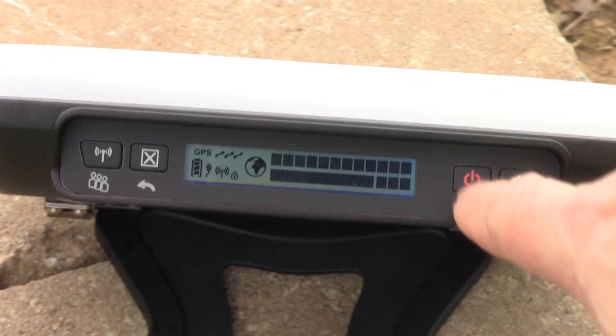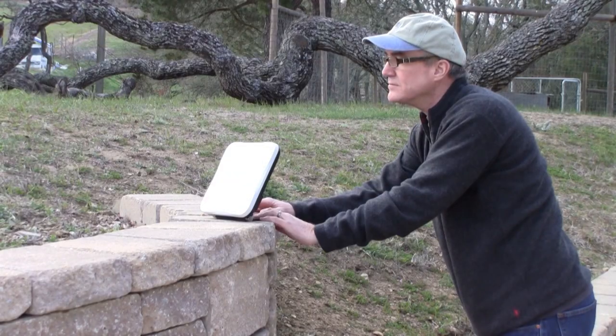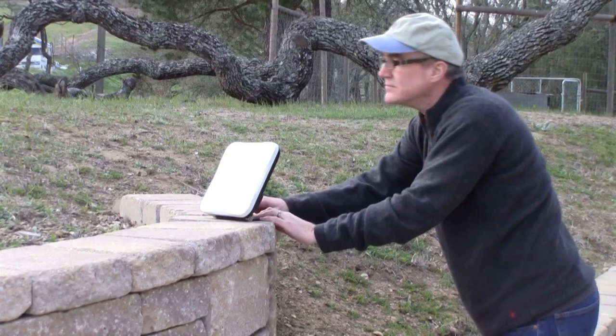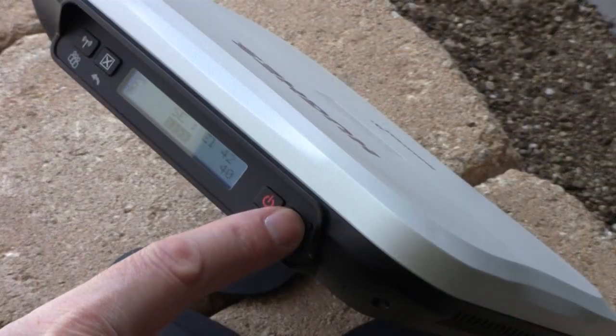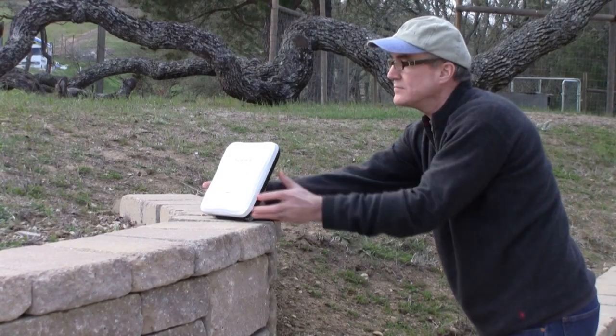The 9202 is turned on by pressing and holding the red power button. It takes a few moments for the system to boot and find GPS coordinates. During that time, you can begin to point the terminal by pressing the audio button that will give real-time feedback of signal strength.